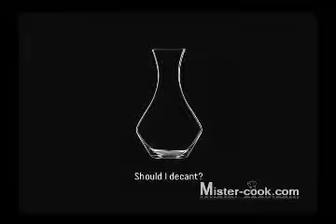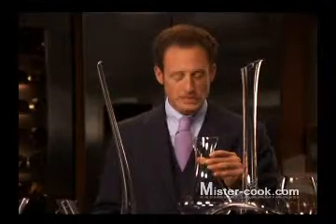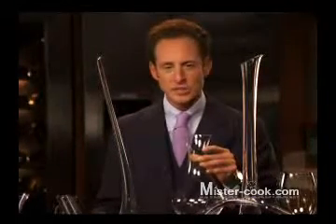Is decanting wine important? Definitely — each wine needs to be decanted. When decanting young wines, I like to use a more vertical decanter, such as the Cabernet decanter magnum version. The reason for a magnum decanter is because it's all about the wine gaining air, the wine opening up. I came up with a term called shock decanting.